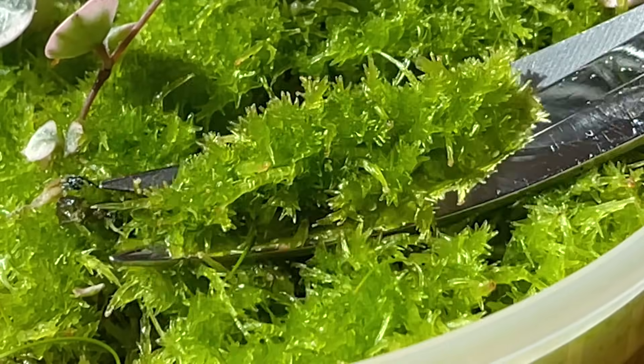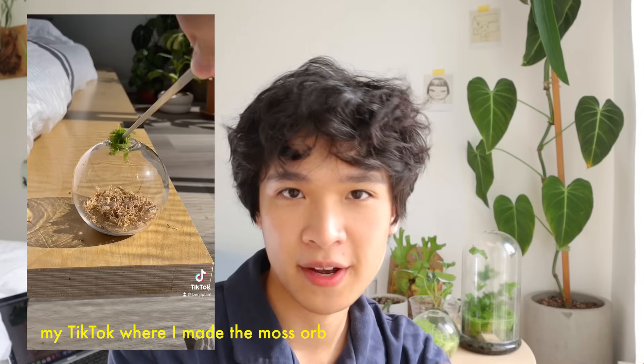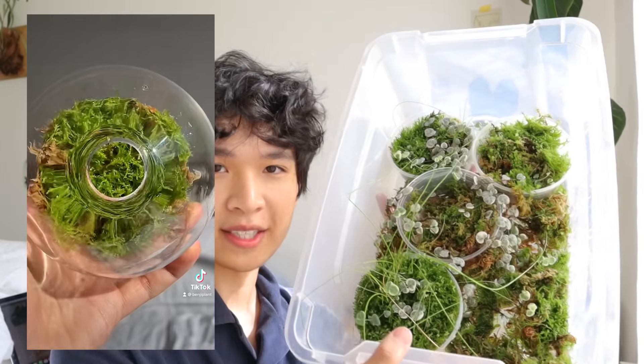Sphagnum moss grows pretty fast once it has established itself. You can also take propagations and clippings from it, place them on top of dried sphagnum moss, and it'll start growing — you can continuously keep propagating, which is what I've been doing. Now I just have sphagnum moss sitting here waiting to be used.